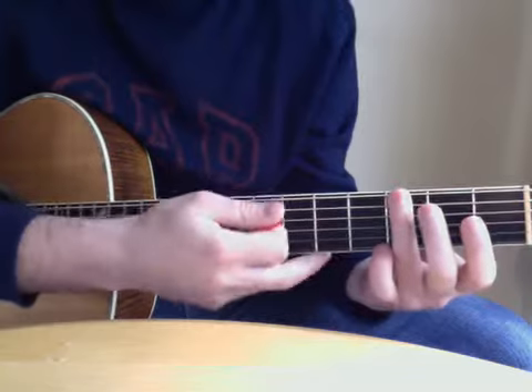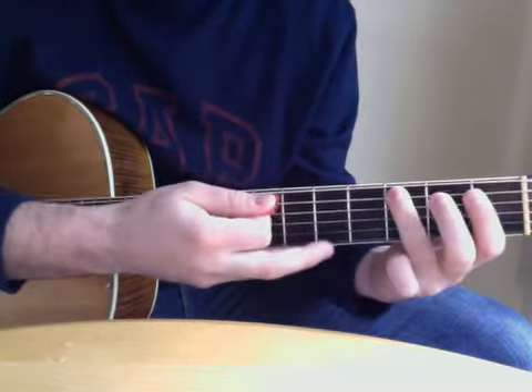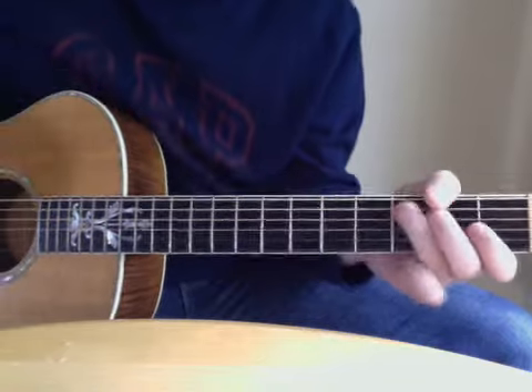I'll do it up here so you can see a little better. So: three, open on the A, two on the A, three. And the last one is the chord.